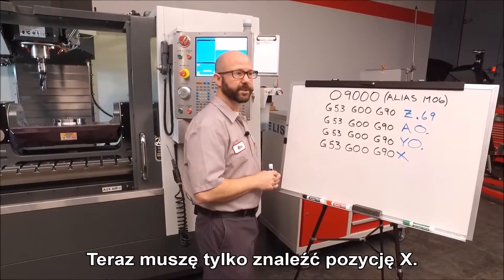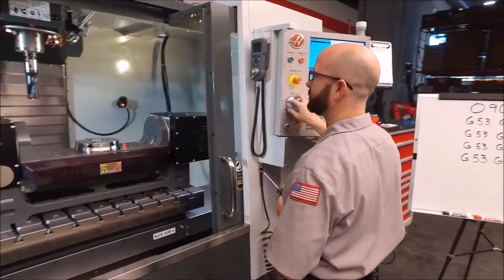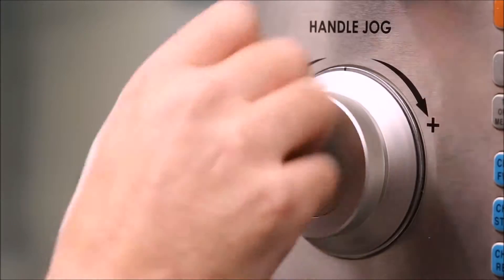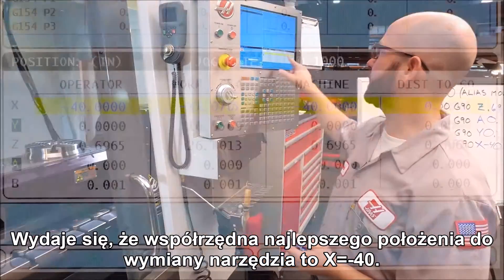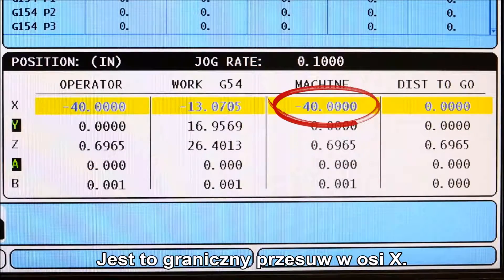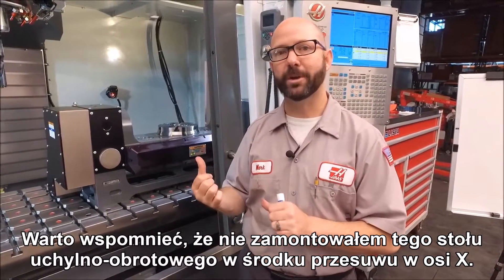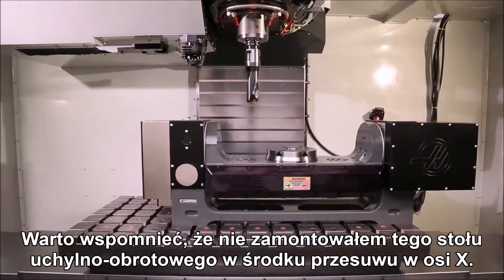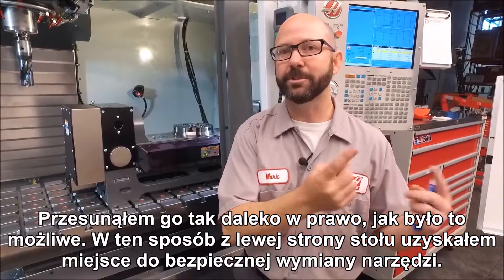Now we just have to find our X position. It looks like the best place for us to do a tool change is at X minus 40 — that's our X travel limit. It's worth mentioning that when we mounted this trunnion on the machine, we didn't put it at the center of our X travel. We put it as far to the right as we could, which leaves us room on the left side of the table to do safe tool changes.